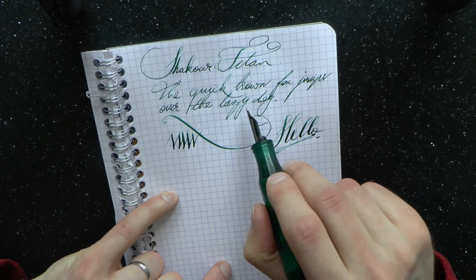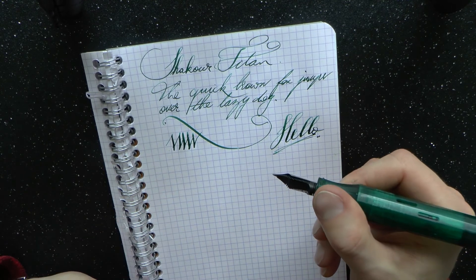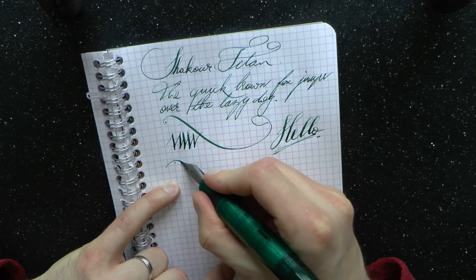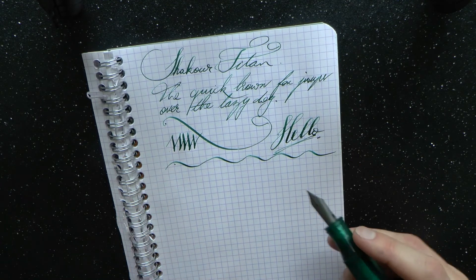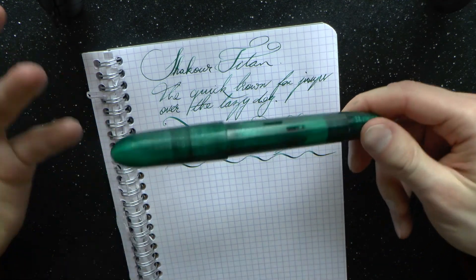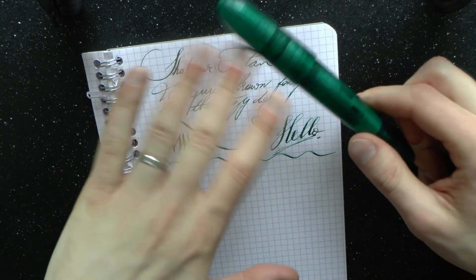For the record, the ink was Watermelon Green — sorry I didn't mention that earlier. I hope this was useful and makes it clear why I enjoy using this pen. It's definitely peculiar but it's fun, and in my mind unique. Thanks for watching — hope it was useful. See you later, bye bye!